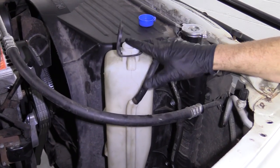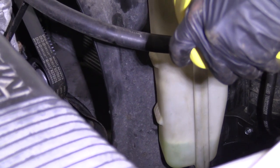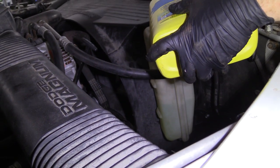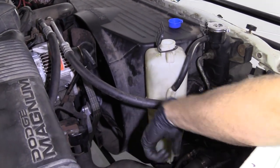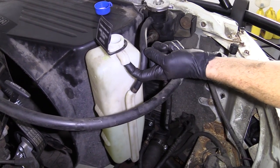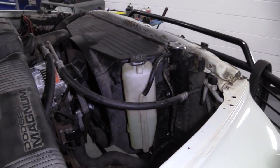We're going to top off our coolant reservoir — you've got your low line and your max line, let's get it anywhere in between. You can go a little bit over the max but not very much, because you need room for when the coolant expands and gets warm — it needs to be able to come up in the reservoir and not come out. If it starts coming out, obviously it's going to contaminate the ground and cause issues. That looks great — down the road you go.